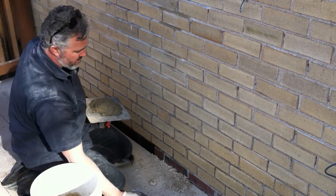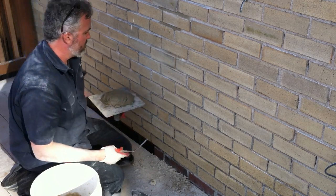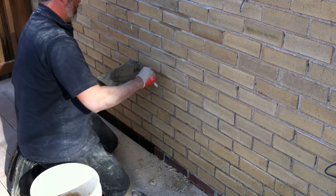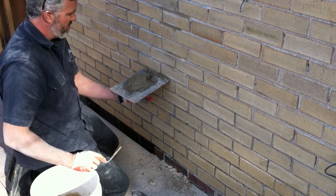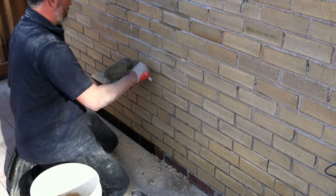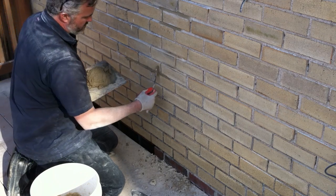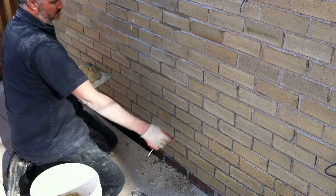We'll start tuck pointing. These are the tuck pointers I use — they come in different sizes to match the joints you've got. You've got bigger joints here and there. You hold the hawk up to the line you're tuck pointing and just push the mud right into it. These horizontal joints are called the beds, and the vertical guys here are called the heads — so these are head joints and bed joints.